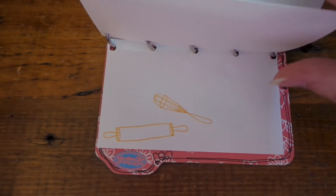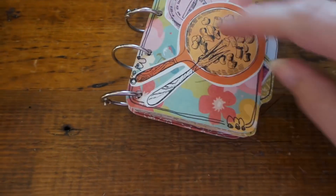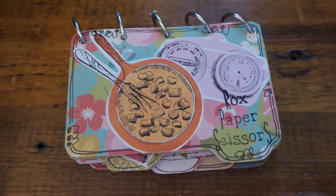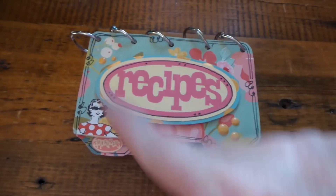Here's the beverage one, and then here's the back with my stamp on it.